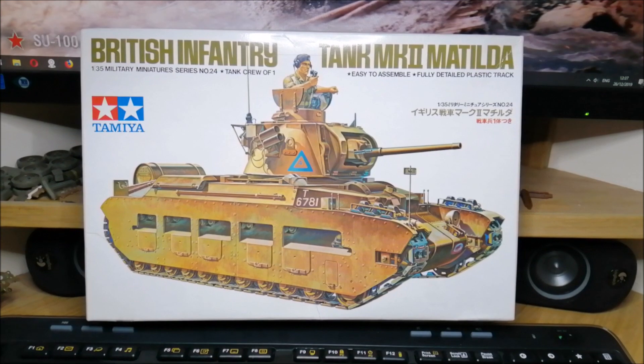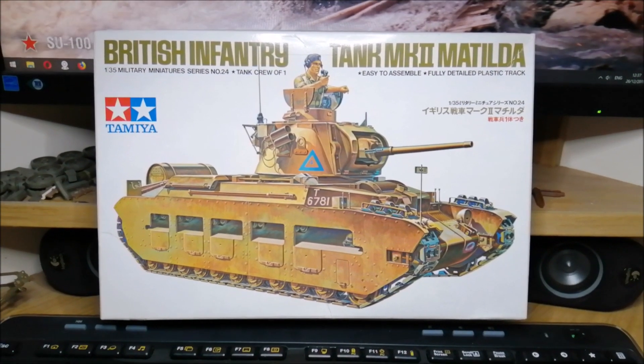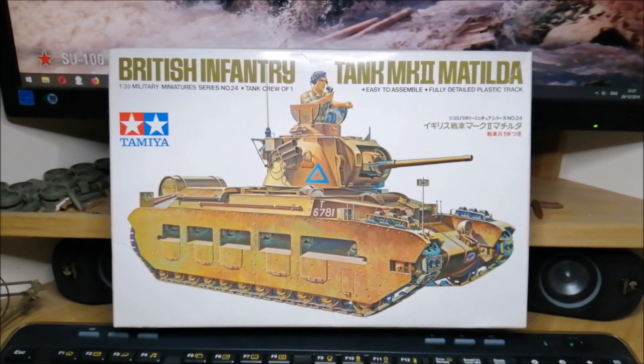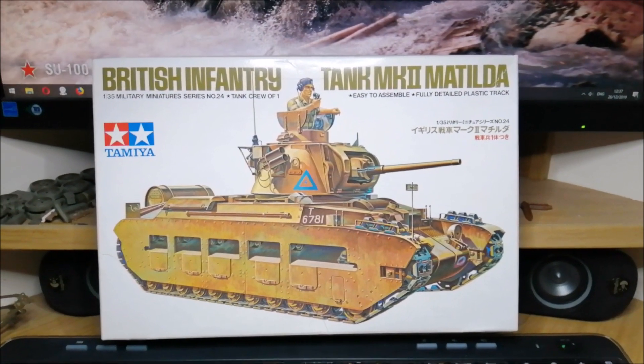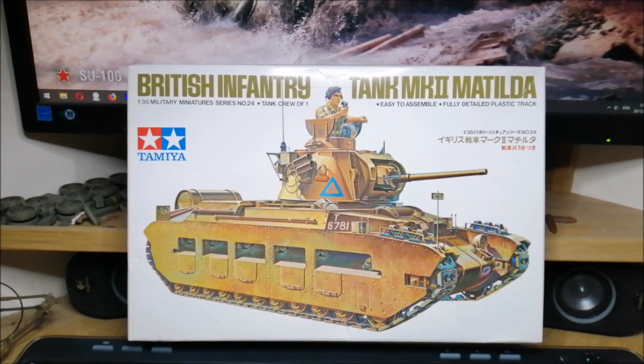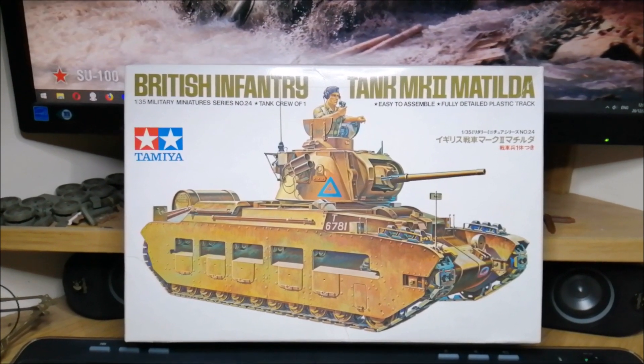This one is a very old kit — I would say a grandmother or grandfather of a kit. The kit is from 1973. Old kit but Tamiya, and it's a pretty good quality kit — it's alright.